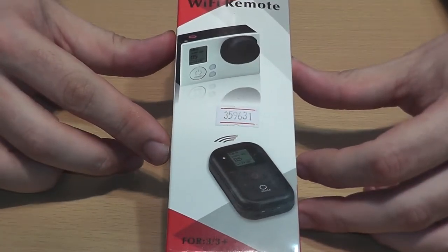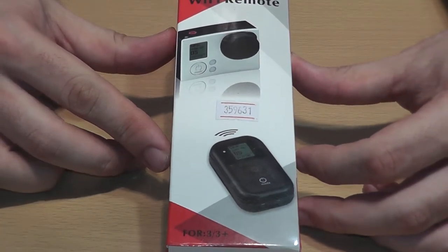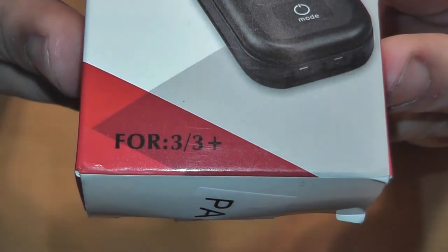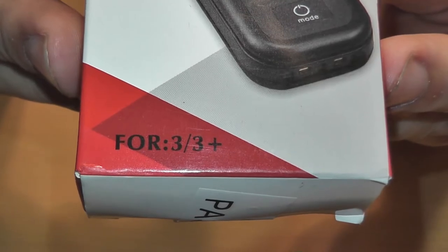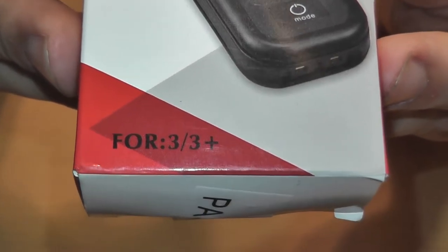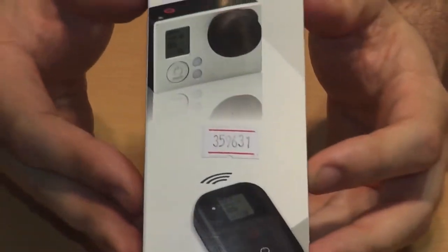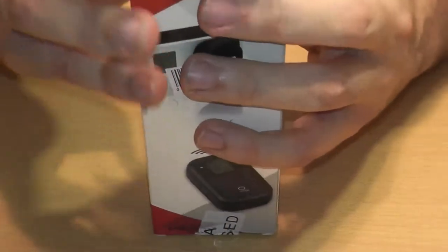So here we have the Wi-Fi remote for — and it says right on it — GoPro Hero 3 and 3 Plus, but on the website it says 4 as well. So it should theoretically work. The problem isn't with the GoPro; the problem is with the remote. When I got it, the box was pretty torn up — it still is.